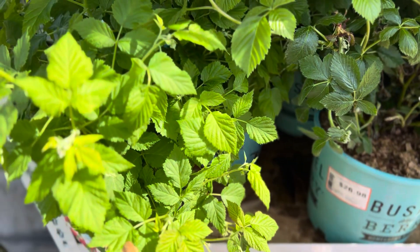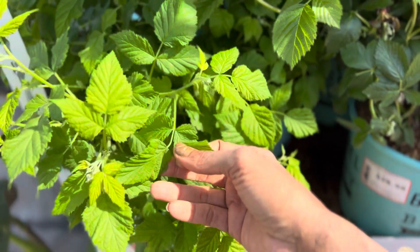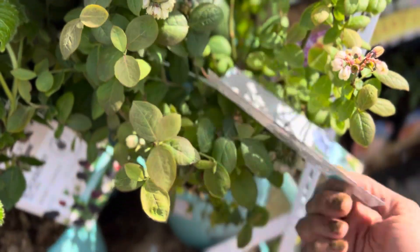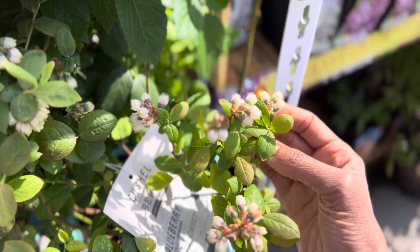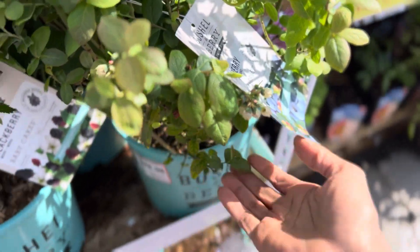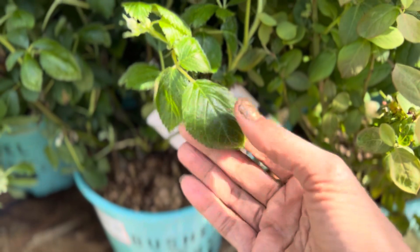Both of these, I think, are zones 6 to 9. I'm in zone 10, but even stuff that says zone 8 fruits in my zone because we are a coastal area. Then they have this Peach Sorbet in a two-gallon pot. Doesn't that look cute? See those cute little leaves on it? And here are some bigger leaves — it's very ornamental.